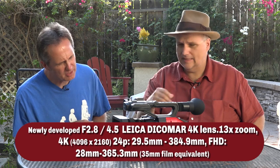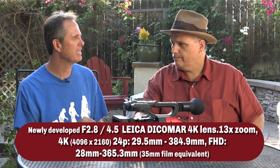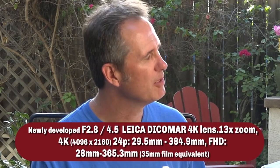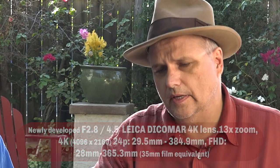It is a fixed lens, good for run and gun. You've got, I think it's 28 to... 167 or something — actually that would be off. It's probably a 28 to 350 as the 35mm equivalent. Don't hold me to that.